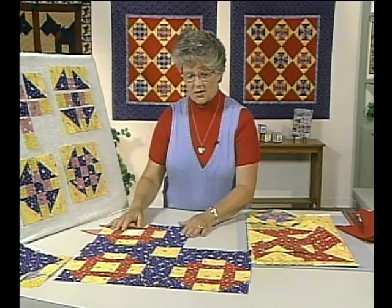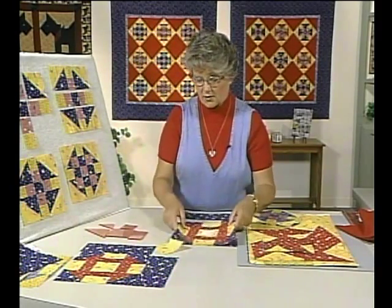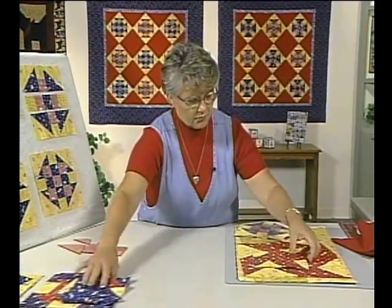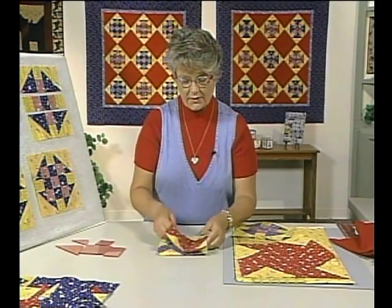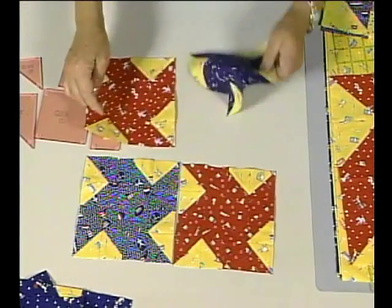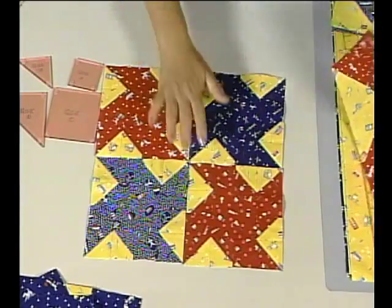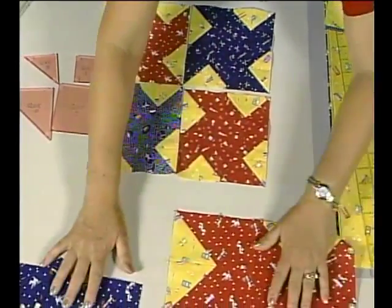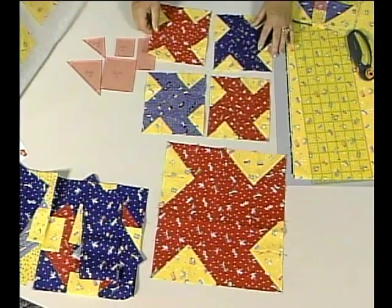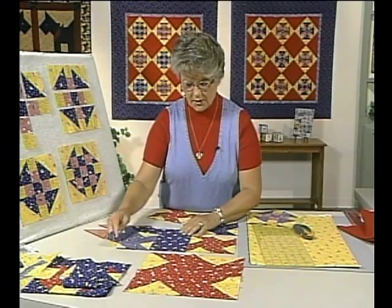Another name for this particular block is also called the dragon's head — it's just where you put the color in the block that gives it different names. We were looking in a dictionary or encyclopedia of quilt blocks, and this version is also called the churn dash — I thought it was a pinwheel design. You can do it in a bigger size with the same pattern shapes, and you could separate these with solid fabrics if you chose to do that.